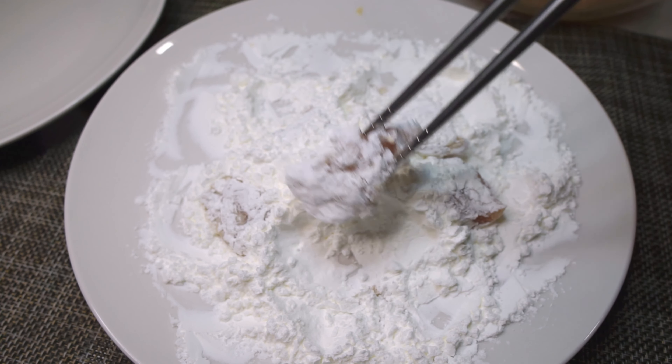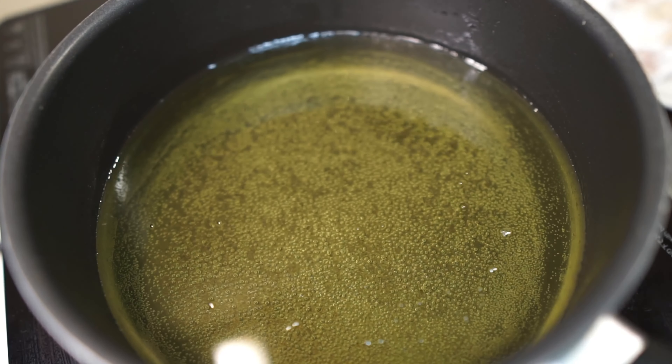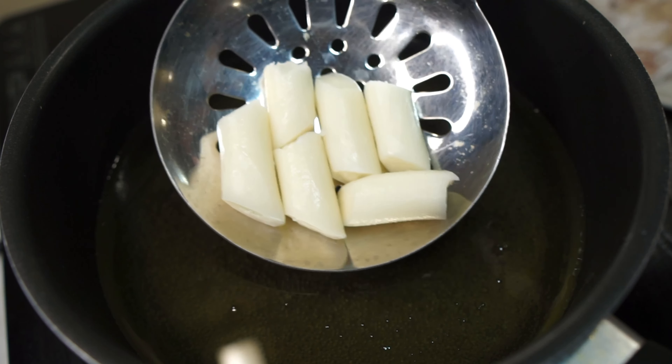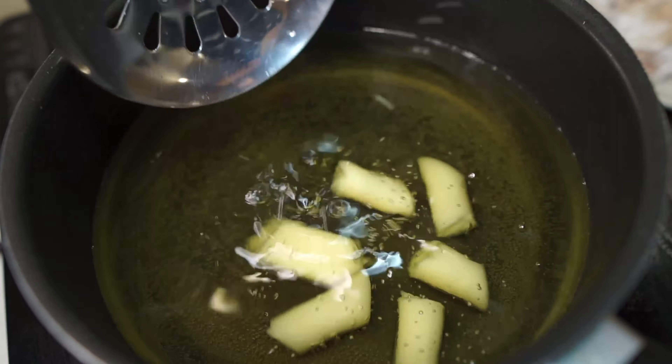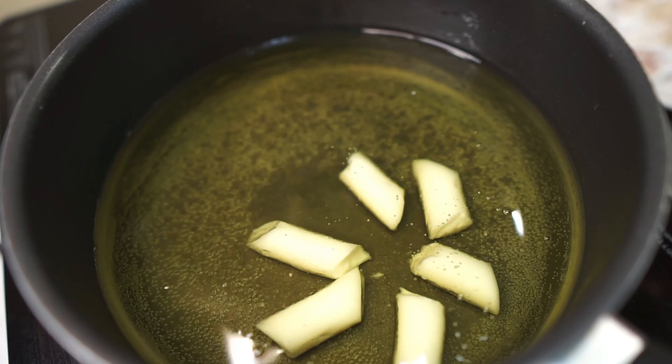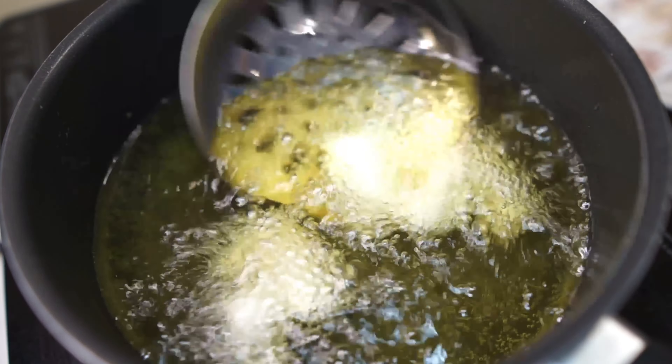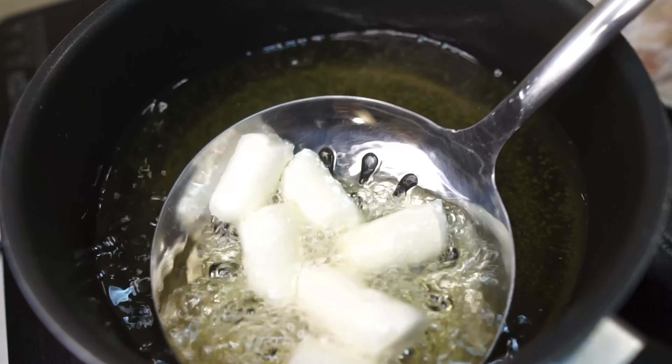Once you've evenly coated all of the chicken pieces, it's time to fry. This is optional, but I have some tteokbokki here — Korean rice cakes — and I'm going to deep fry these first. This is going to add a really nice chewy component to the overall dish, but it's optional.